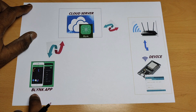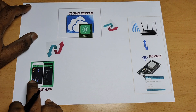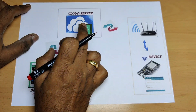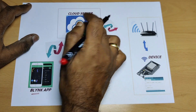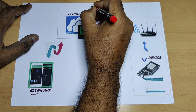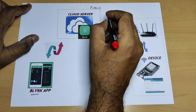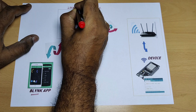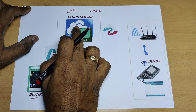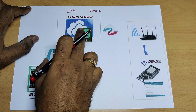The Blynk application can be installed on your smartphone, either Android or iOS — Blynk application is available for both. The second part is the cloud server. This is the Blynk cloud, which can be either public or a local Blynk server. You can use either the public Blynk cloud, or you can install your own local Blynk server on a PC or Raspberry Pi. In this tutorial, we'll be using the public Blynk cloud.